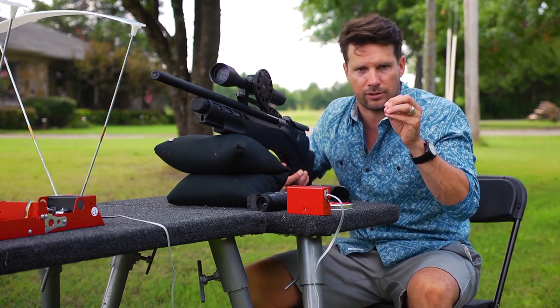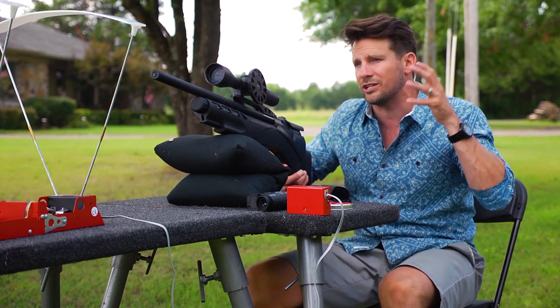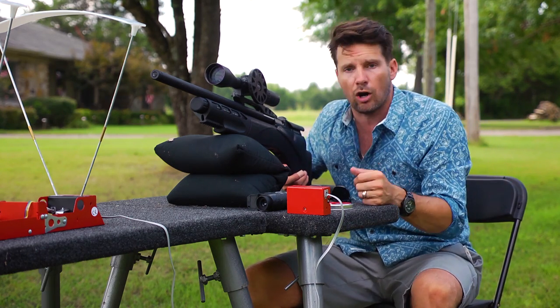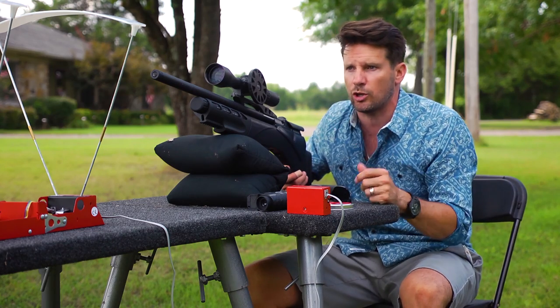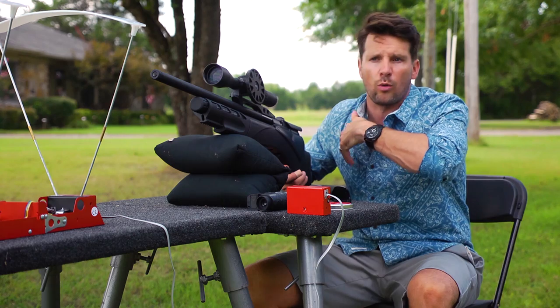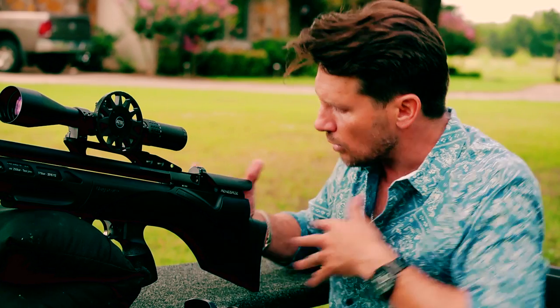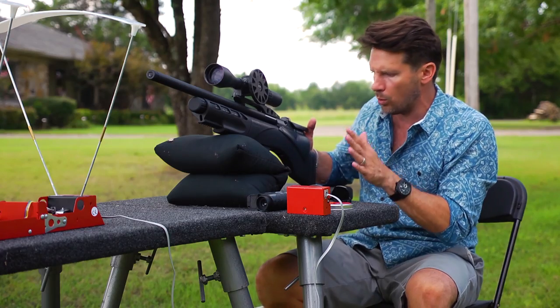It has superior accuracy. It is a very, very nice gun, especially in 30 caliber. You can reach out 50, 100, 150 yards pretty consistently. We're going to shoot groups at 50 and 100, then shoot targets all the way from 50 to 100 and everything in between to show you how accurate this gun can be.